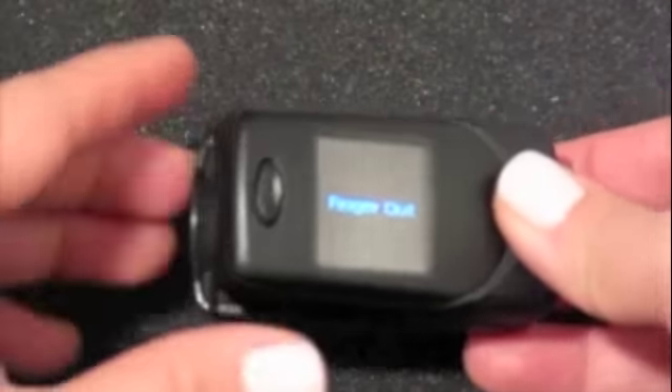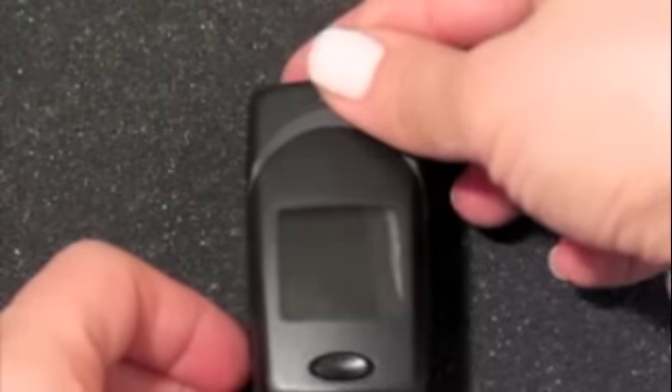Accurate readings are provided from the latest infrared technology. The oximeter has an automatic shutoff function once the finger is removed.